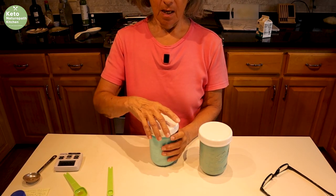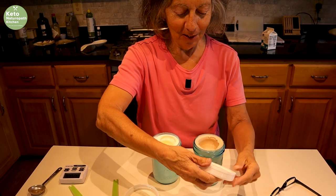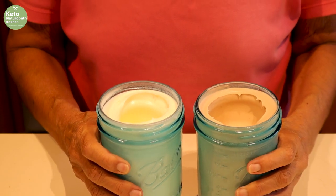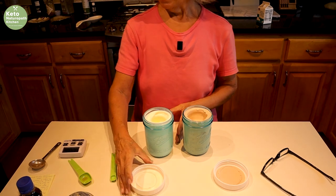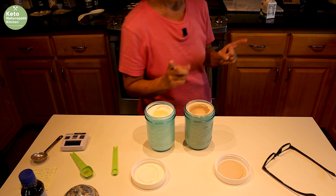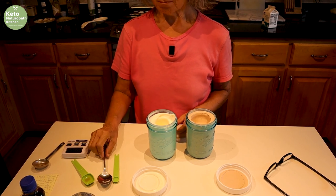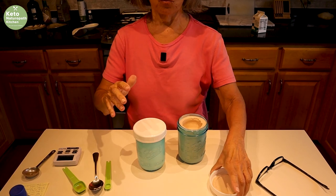Opening them up so you can see — whoa, look at the volume increase! Doesn't that look good? Great job, Carl. Now we'll put these in the freezer for a minimum of three hours, up to 24 hours. I can't wait that long though — I'm going to taste it now. Put it in the freezer and see you back in three hours.